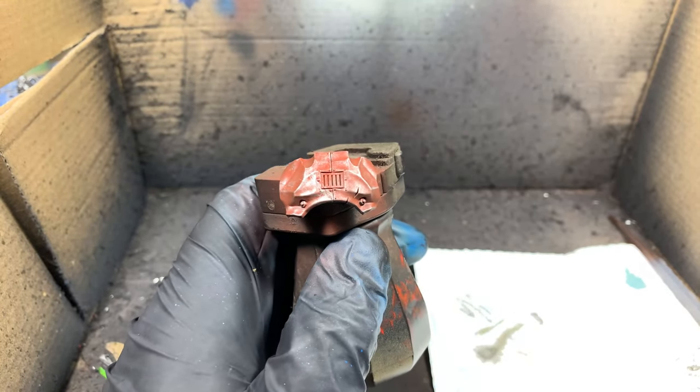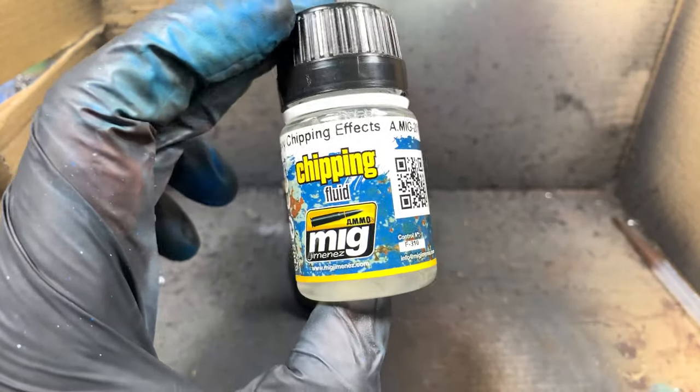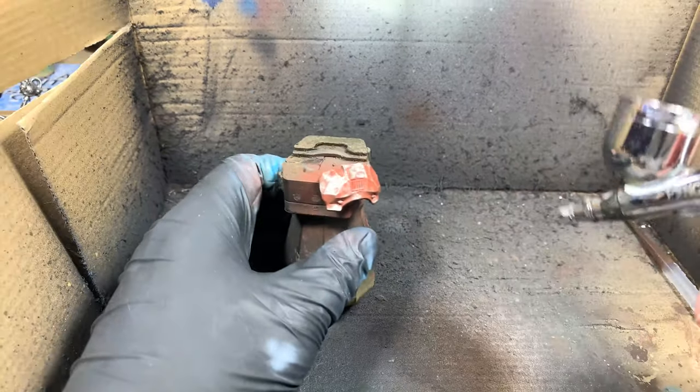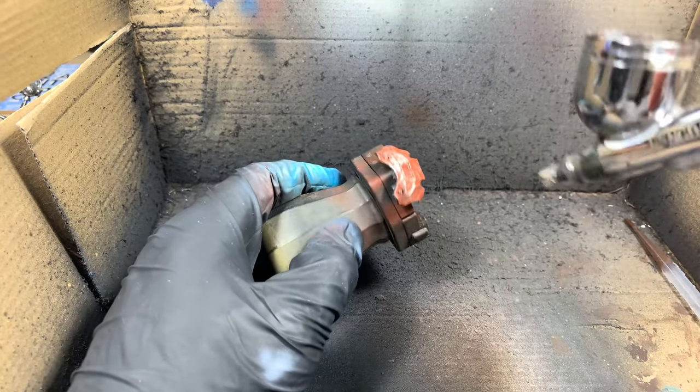Once that's done, we can then start applying our chipping fluid. I'm going to show you how to use it with an airbrush or a brush. It's just this clear fluid. You put it onto the model and then you just have to wait for it to dry. The longer it dries for, the less chippy it will be, so that's just something to bear in mind when you're working with this.